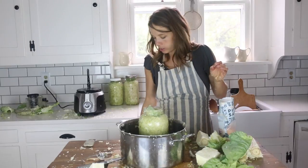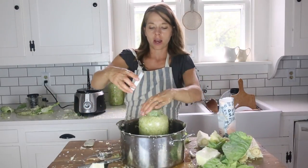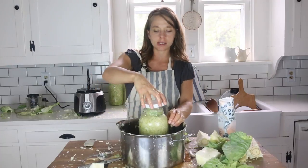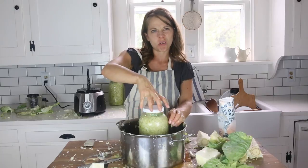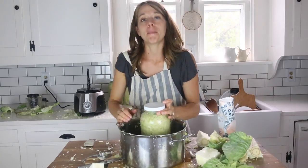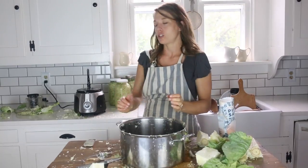I'm going to cover this loosely with a lid. If it's loose, that will allow any gases to escape that are a natural byproduct of the fermentation process, while still keeping flies, bugs, and anything else out. Then I'll go ahead and set this on my counter for the next week or so.